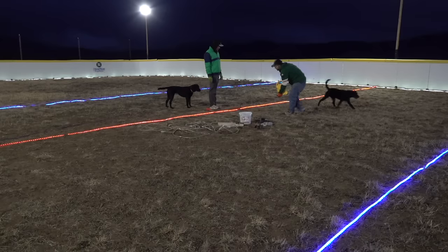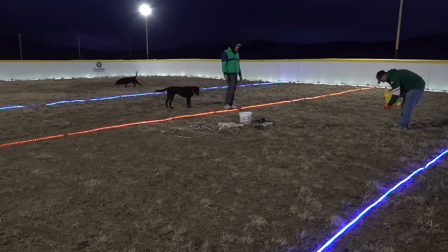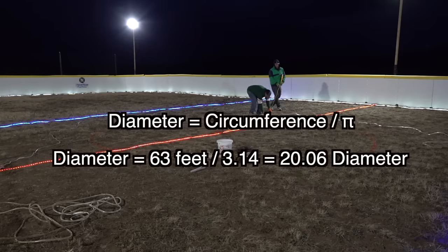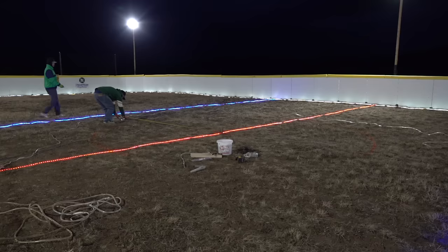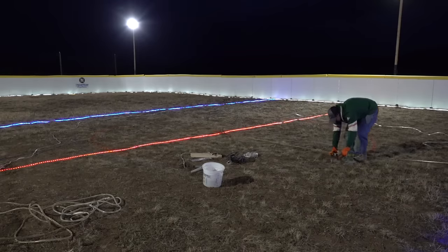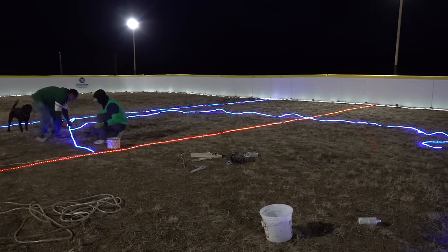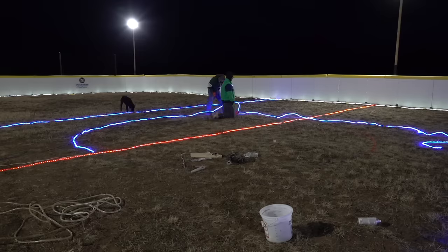The next step was to mark out the center circle. We are doing a 20 foot diameter circle which requires 63 feet of rope lighting, calculated using the pi formula. I got a little off when marking the circle and figured out that if Christian held the end of the tape it made it much easier to accurately mark the circle. The main differences putting in the center circle lighting are that you'll want to use a staple about every foot or two so you can curve the rope lighting, and you'll also need to run an extension cord to the lighting since it starts in the middle of the rink.